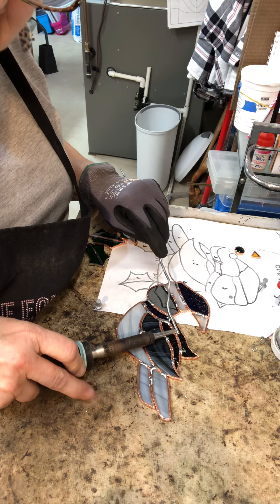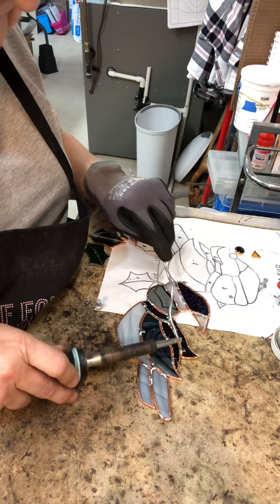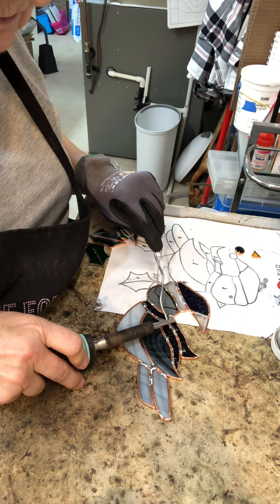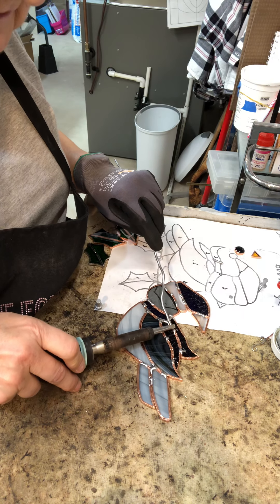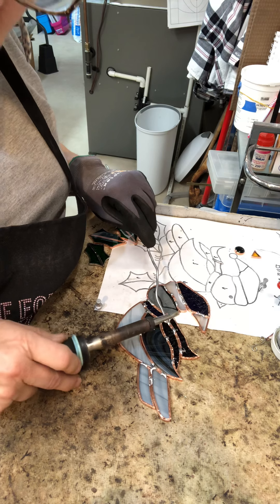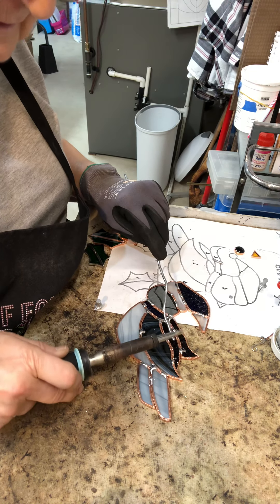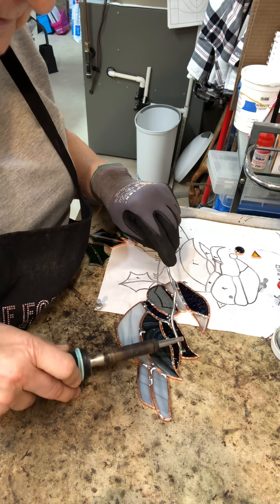Now if you'll notice this finger here — I always keep it on the table. I do not have a steady hand; I shake a lot. So I want to make sure this is going to be a continuous, smooth line. I leave this finger sitting on the table and it gives my hand a place to rest so that it's more secure, more stable, and I don't shake as much.